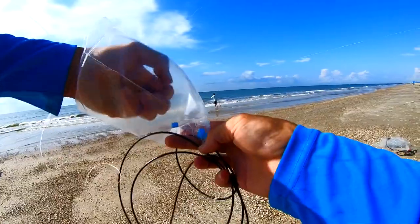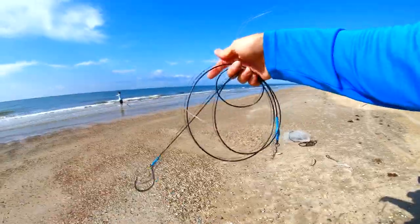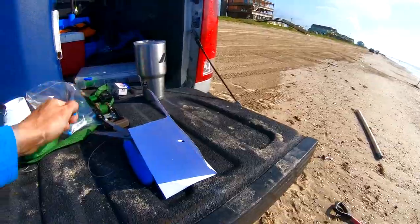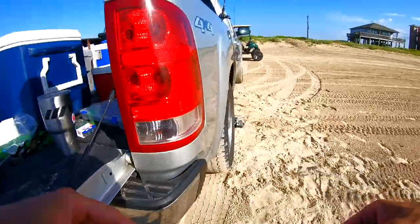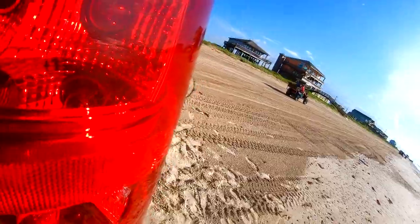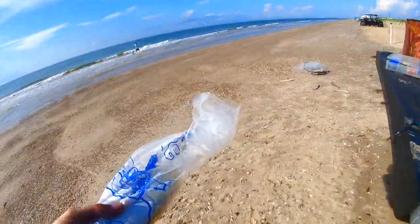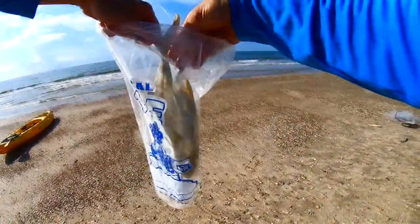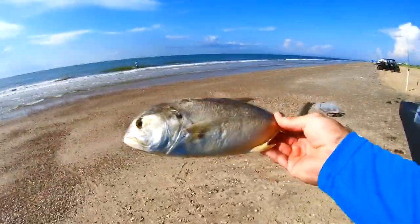So what we're going to do is we're going to get our weight slide and a couple of protector beads. I bought this jack at the Sea Pony right down the road, and I'm just going to chunk that whole thing.